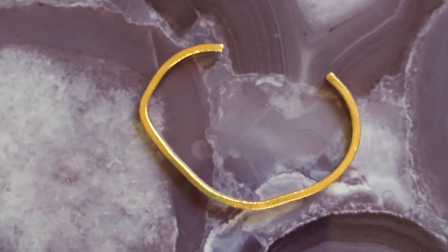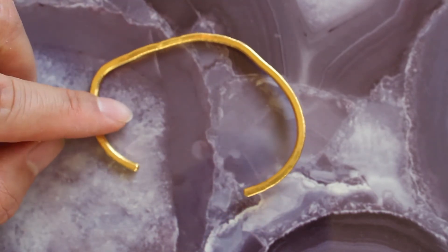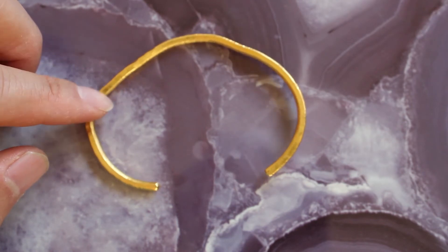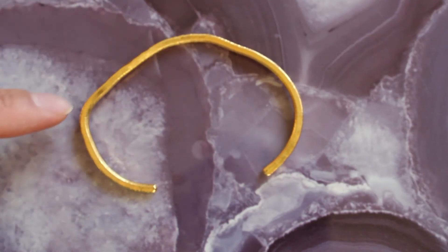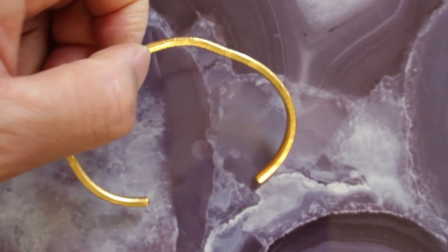Welcome back. Today I want to show you how malleable gold is — at least 24 karat gold — because I've had some people ask me how easy it is to bend. For this example, we have this one-ounce 24 karat bracelet here. I've worn this for years and years and you can see the wear on it, how much I've bent it to have it adjust to my wrist.